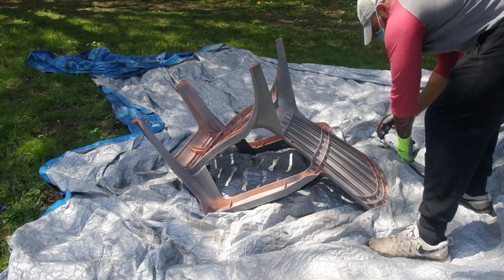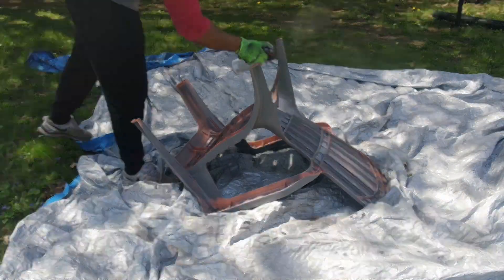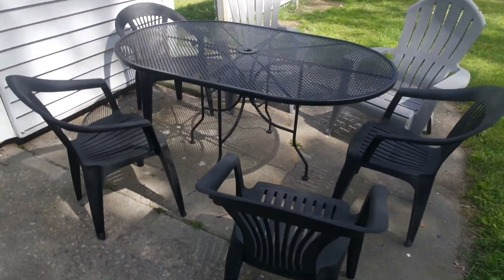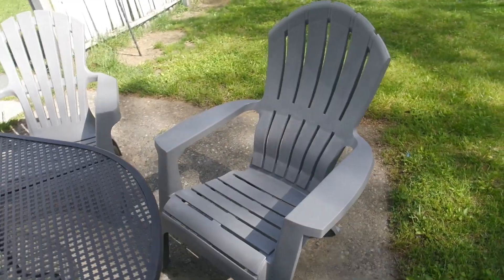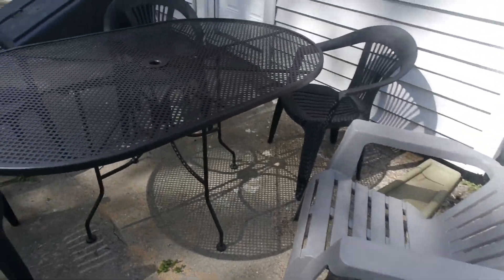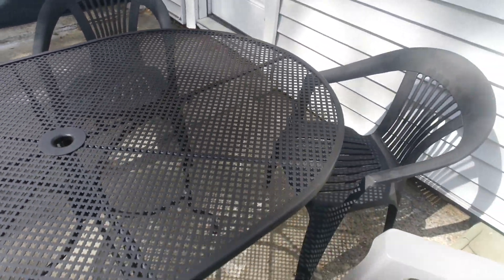These chairs were also a hassle because you had to get every crack and crevice, but I am so happy with the result. Everything is cohesive — the gray chairs, the matte black chairs — I just love it. I love the matte finish more than a glossy one, and the pop of gray looks great too. I still want to get a new patio set eventually, but you can never have too many chairs outside for guests, and a second table won't hurt either.